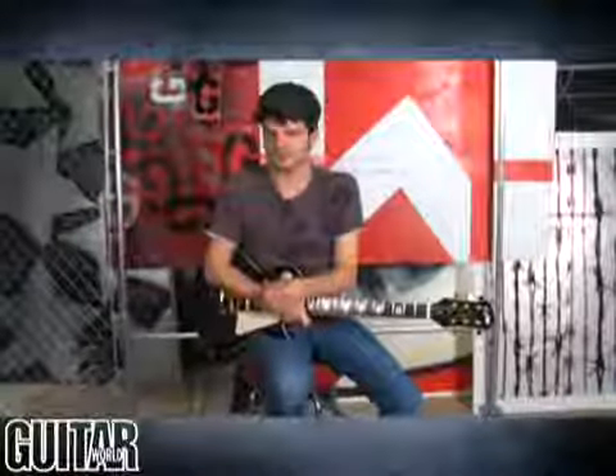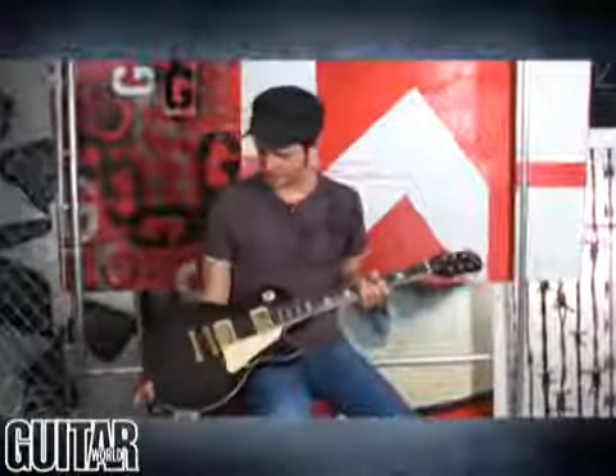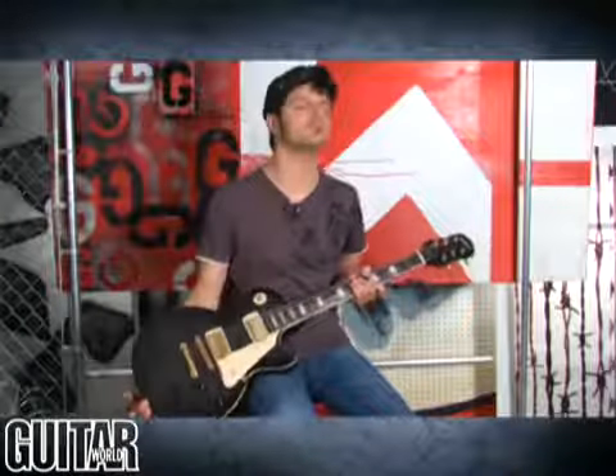Hey, it's Paul from Guitar World, and now we're going to be looking at Epiphone's exciting new Ultra II Les Paul guitar. There's a lot to talk about with this new, innovative guitar from Epiphone in the Les Paul shape, so let's get right to it.